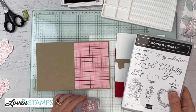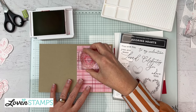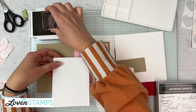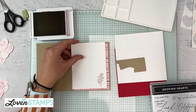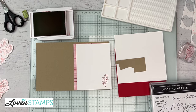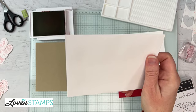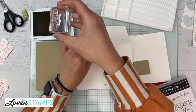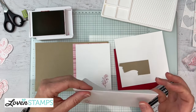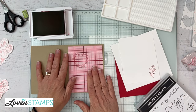I'm going to pull out from my Adoring Hearts this large heart and stamp it up towards the top right. Then, while we're at it, we're going to do a little stamping to go on the inside of the card for a cute little element. And because we always want to stamp our envelopes, I'm going to pull out an envelope and stamp it. I always like the bottom left-hand corner — the post office doesn't seem to mind. So now we have our envelope to match.